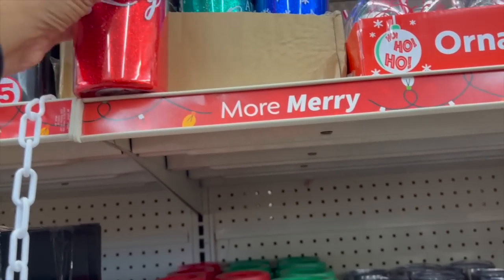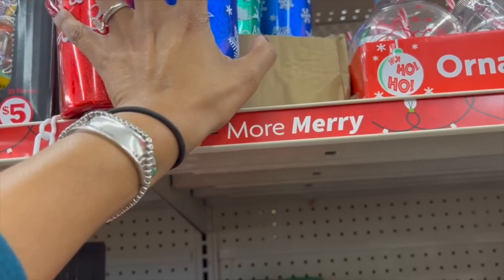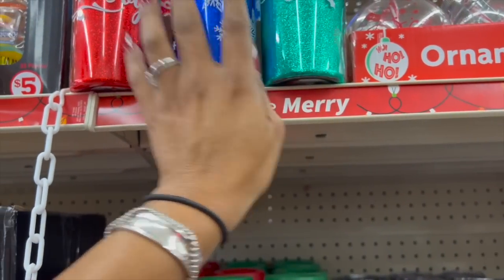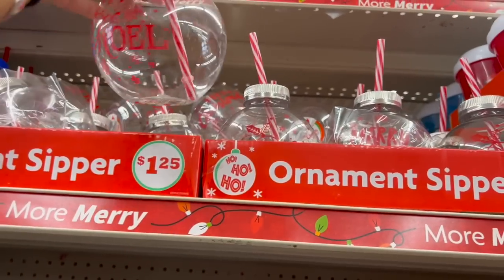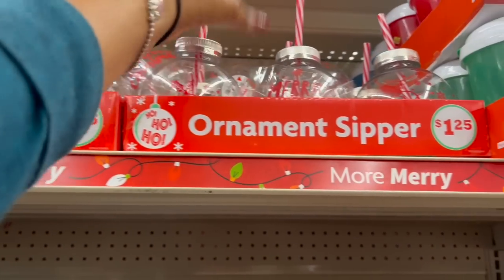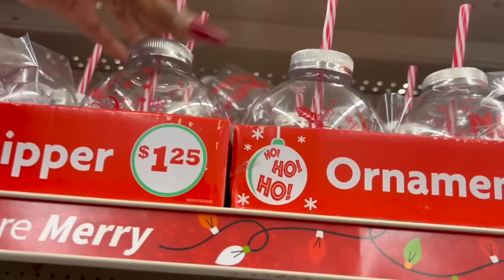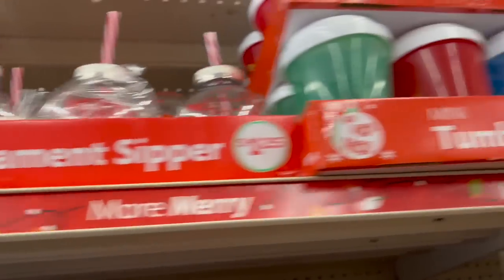They have one in blue with snowflakes and one with Santa and his sleigh that says 'Merry and Bright' — three dollars, really pretty. That's actually a decent gift — they're big! Up here they have ornament sipper cups. One says 'Noel' — cute! And 'Merry Christmas' — how cute are these? I love the 'Merry Christmas' one. I keep focusing on them because I want to buy them!